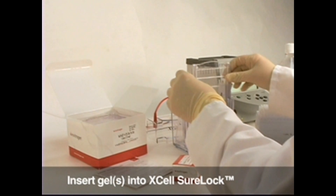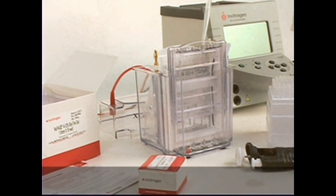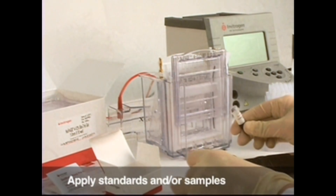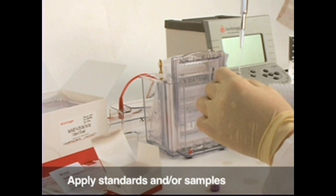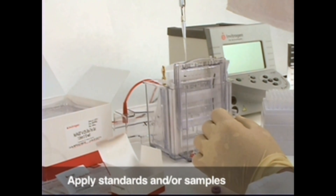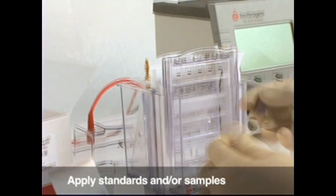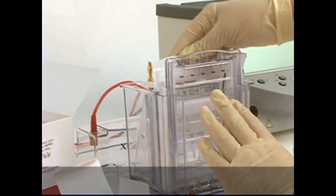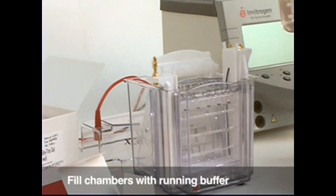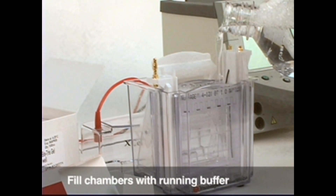Place one or two gels in the Xcel Sherlock apparatus. Wet the wells with running buffer. Apply 5 to 7 microliters of C Blue Plus 2 or Novex Sharp pre-stained standard in every other well. Lock the gel tension wedge into place. Fill the center chamber and outside chambers with running buffer. If using real samples and not standards, you may need to use Novex antioxidant in the center chamber.